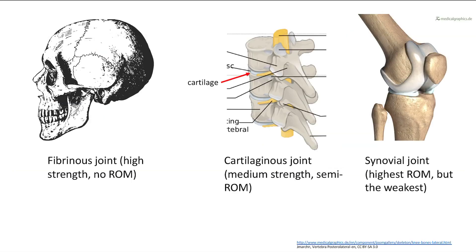Here's a fibrous joint. An example is in the skull — you can see the joint lines between each bone. But remember, the skull doesn't move. So that's a fibrous joint.